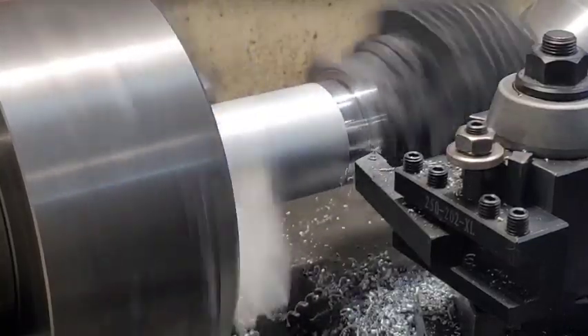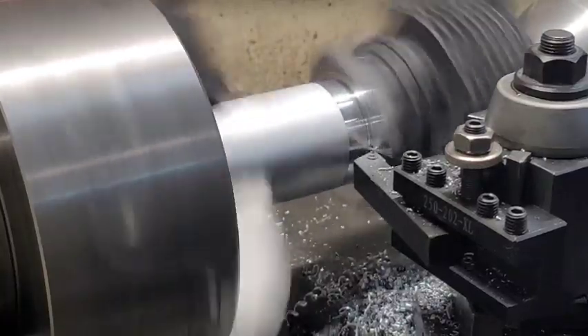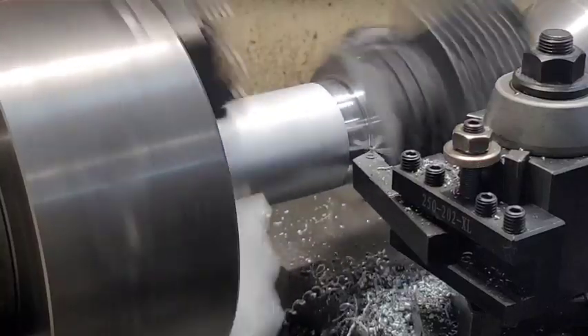We're almost done with this cutting and we'll try to get on to the timing and figuring out what we're going to do with the piston and all that stuff.